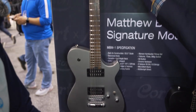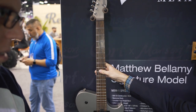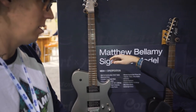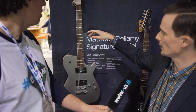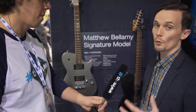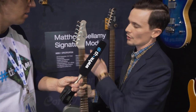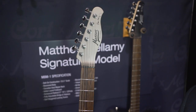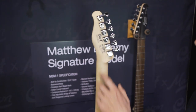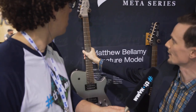It features an Indian laurel fretboard with a beautiful mellow C-shaped neck and a really nice satin feel to it. The fretboard is where a lot of the feel comes out of the guitar, and this one is amazing — you've got to get your hands on one. This is called the MBM-1 Meta Series guitar, with Manson on the headstock and locking tuners on the back.